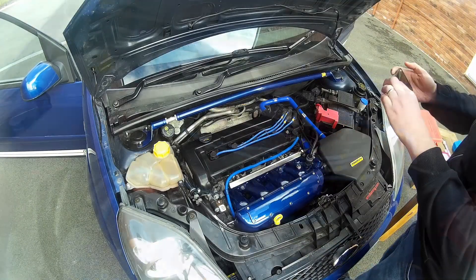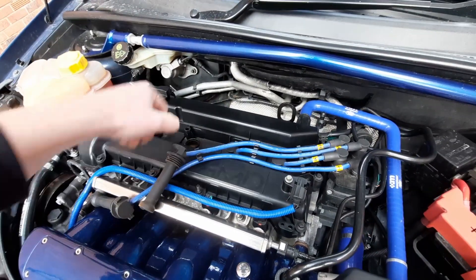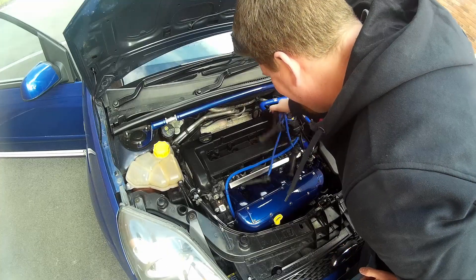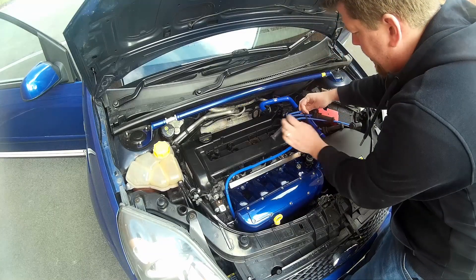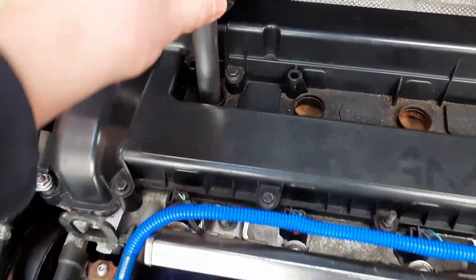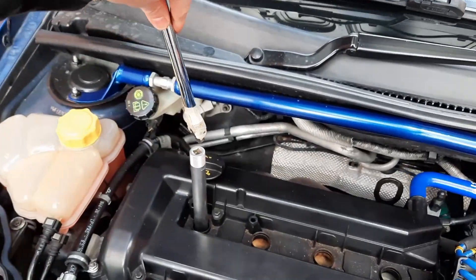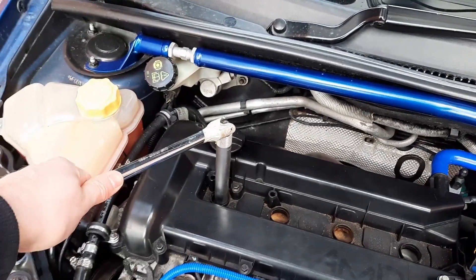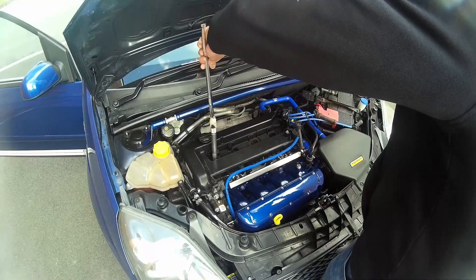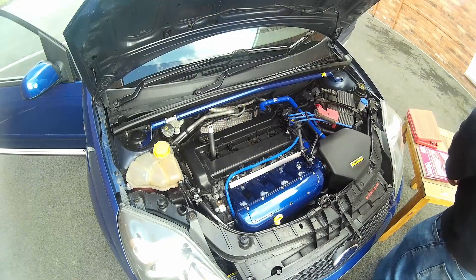Obviously four plugs to pull. You need to remove the spark plugs — fitting the socket on, getting the breaker bar, just light hand pressure to free them up from the head. These were previously very seized in the engine; I don't think they'd been changed for a little while. But I've given it some TLC and it's all running nicely again at the moment. So obviously now we've broken the torque, we can just spin those spark plugs and take them out.